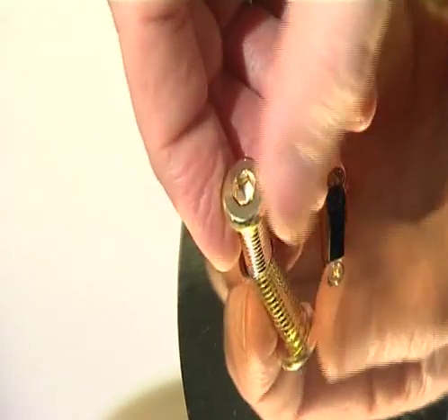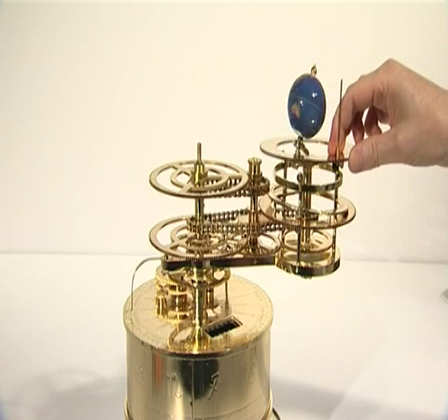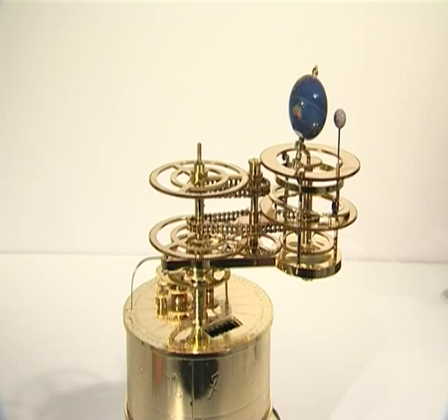Repeat for the other two bolts. Then turn the model upright and refit all loose parts, ensuring all gears are meshed and that the year counter cover plate is fitted. Stage 7 is now complete.